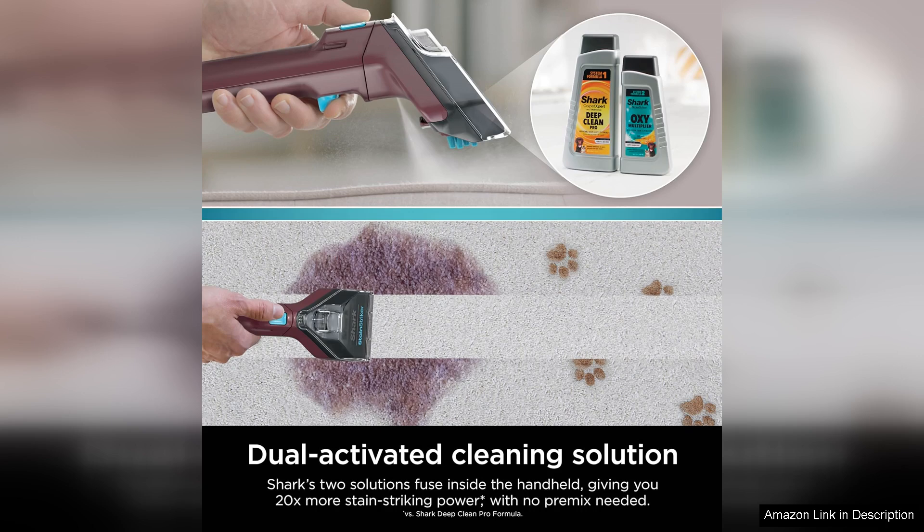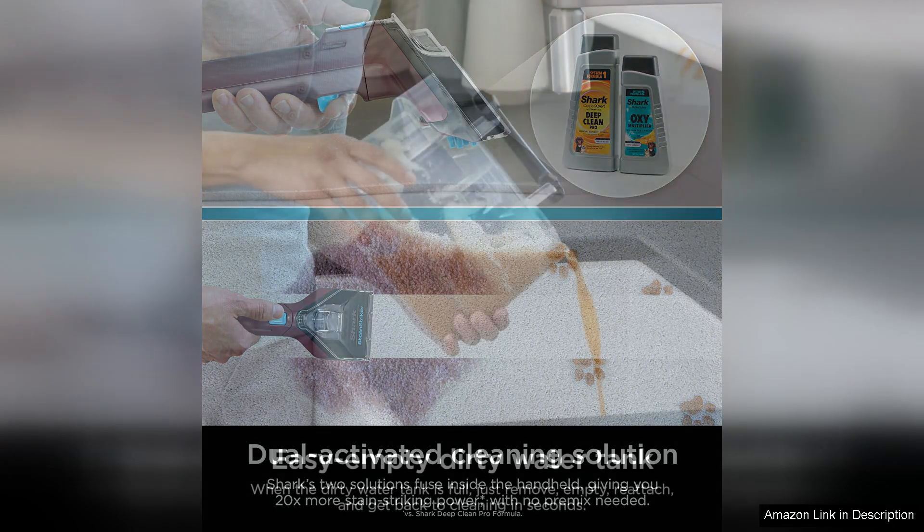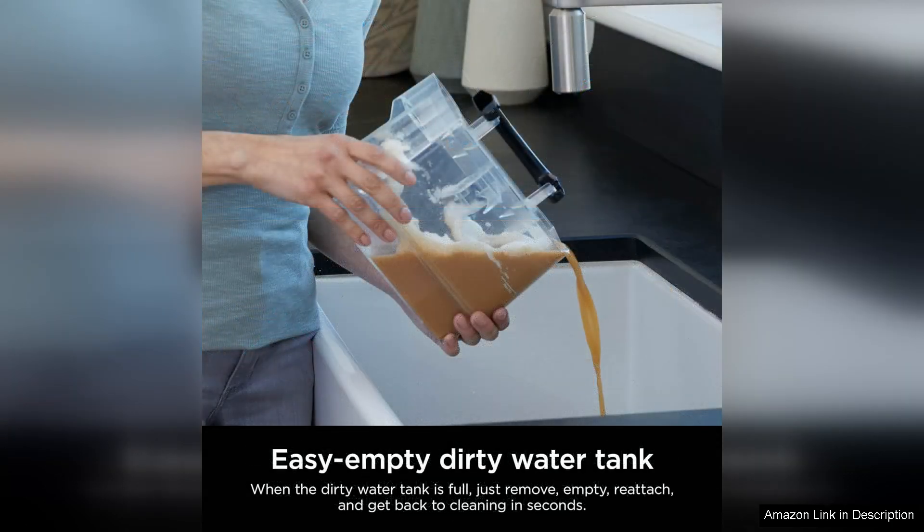I also appreciated the convenience of the detachable, easy-to-clean water tank, which made refilling and emptying a breeze. In addition to its cleaning prowess, the Stain Striker is also incredibly easy to use. The intuitive controls and compact design make it user-friendly, even for those who are not accustomed to using carpet cleaners.